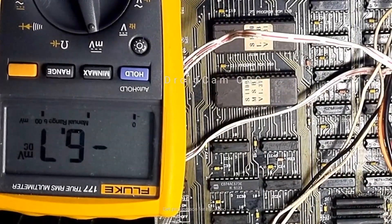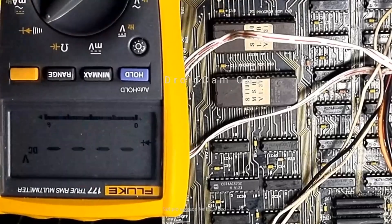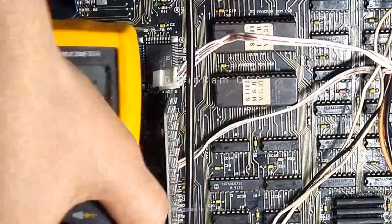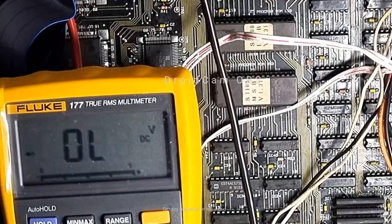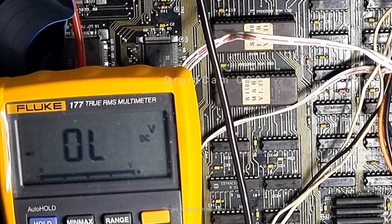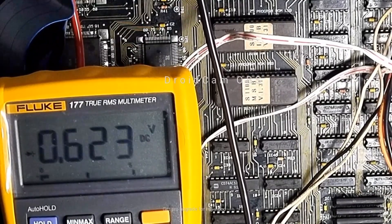These are the chips that are in the actual machine. I'm going to set my meter to diode mode. I'll put my positive on the chassis. You can see I'm getting a 0.6 diode drop, 0.4 on that one — short there on that pin, short on that pin.